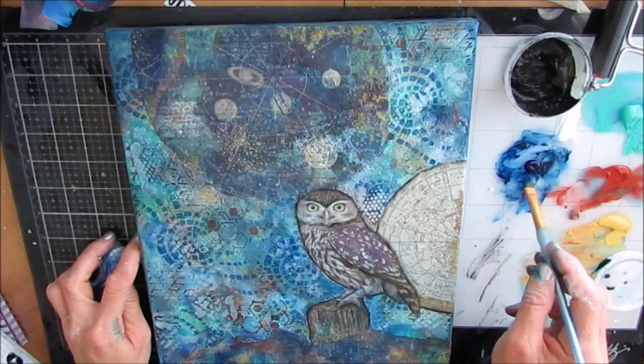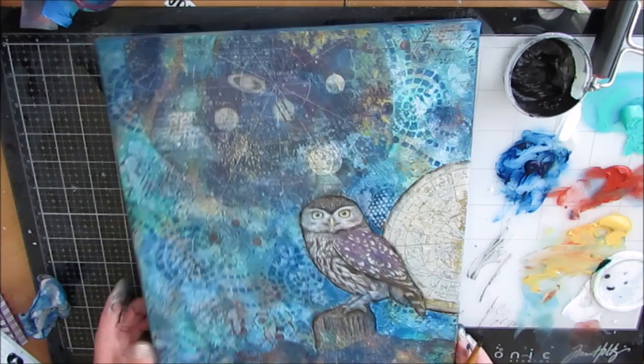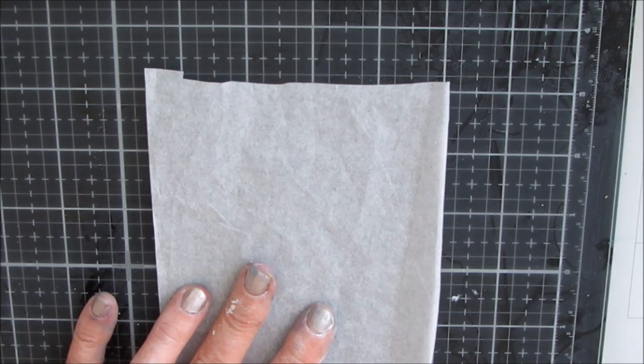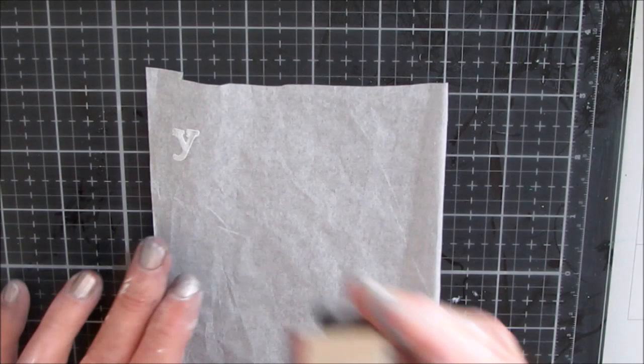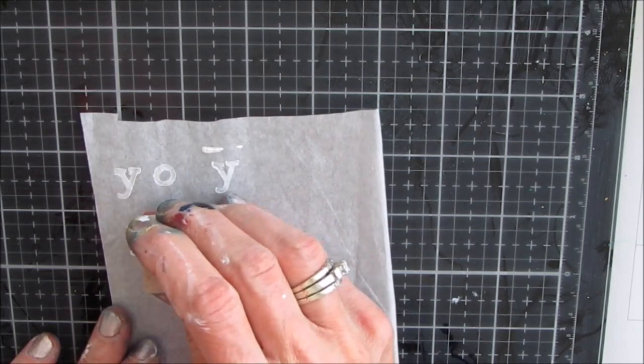I didn't like some of the stenciling with the snakeskin stencil — it was a little too forward. So I'm making a wash of Prussian blue mixed with bright aqua and brushing over it to push it back. When I went to stamp the sentiment, I wanted to use my wooden blocks, but with all that texture there was no way to get a clear, clean stamp. So I got out tissue paper and I'm stamping with white acrylic paint on it.